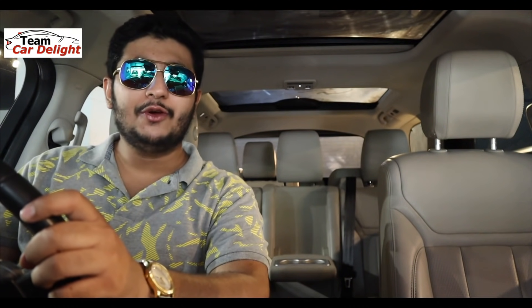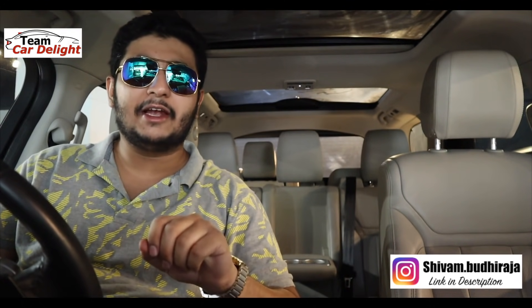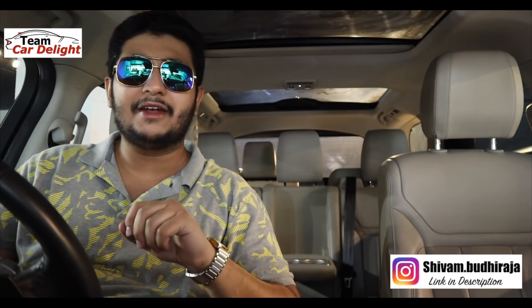Hello guys and welcome back to Team Cardi Lite. This is a legendary all new Land Rover Discovery. I'm going to do a detailed walk-around review with on-road tries and all the features. Make sure you subscribe to Team Cardi Lite and hit the bell icon.